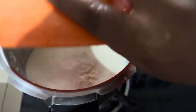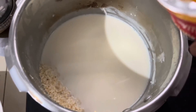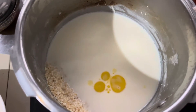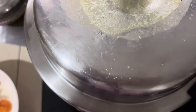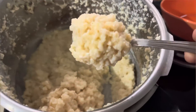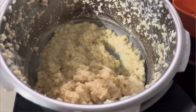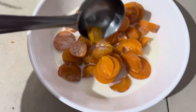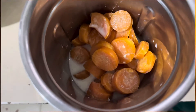Now we will add 1 spoon of honey. We will add 1 spoon of honey. We are going to mix the carrot and mix the carrot with 2 pieces.